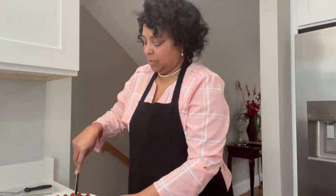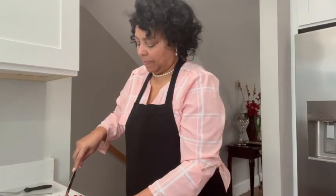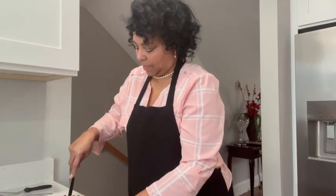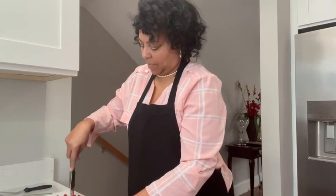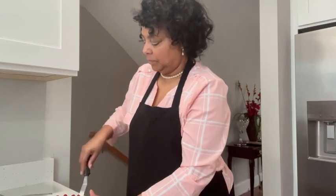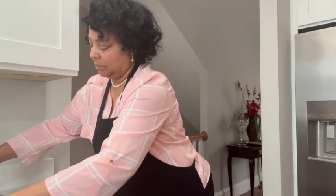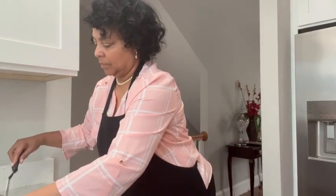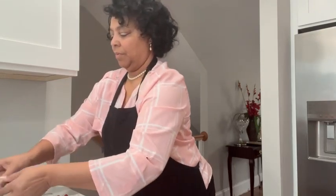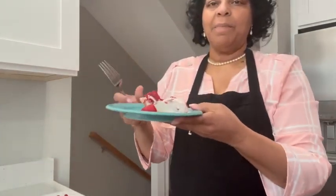I didn't let it set too long because I wanted to cut it and let you see. I'm going to garnish with just a couple more raspberries — and that's our pie.